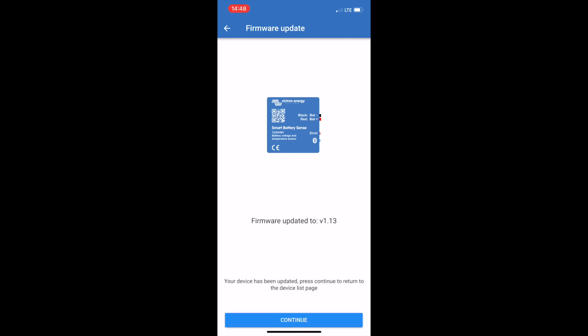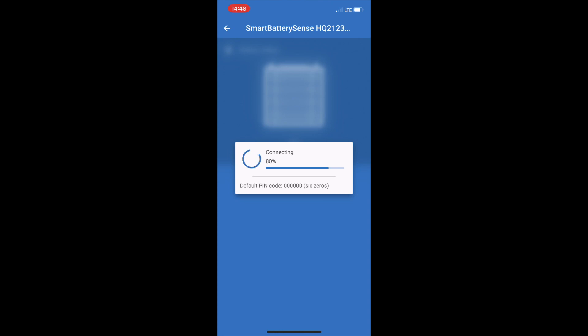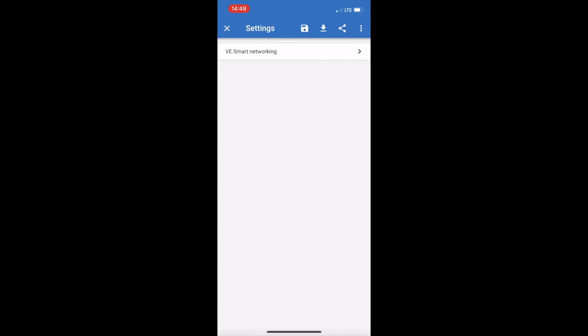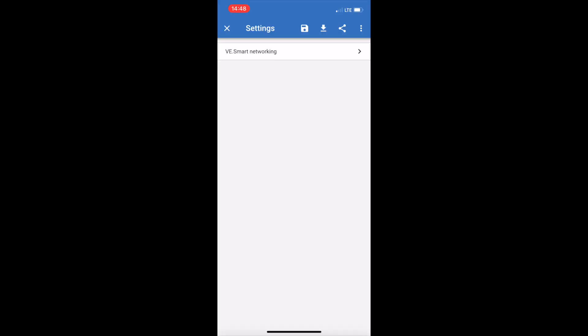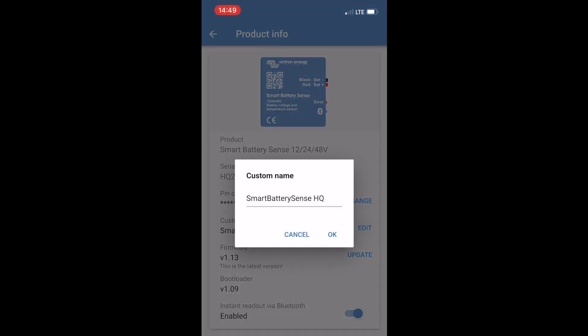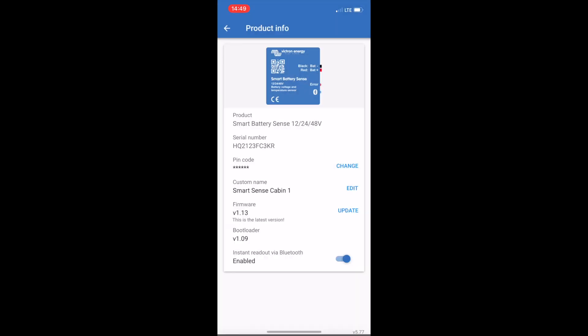Hit continue and the device is now updated. Open it again and you'll see 15.97 volts and the temperature — in my case two degrees Celsius. In the upper right-hand side, go into settings and you'll see VE Smart Networking — click on that to enable battery voltage and temperature on the device list. To rename the device, go to the three dots in the upper right, then Product Info, hit Edit, select the default name and type in whatever you want to call it.